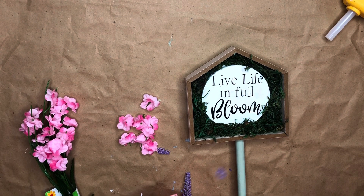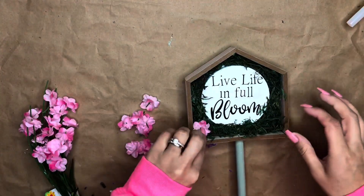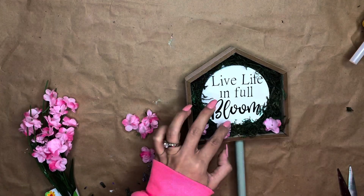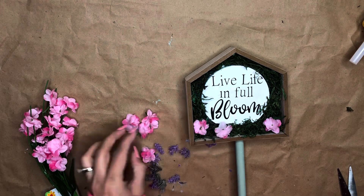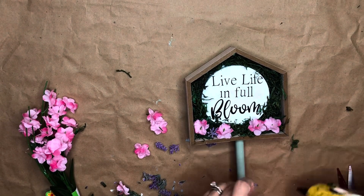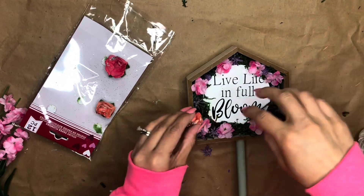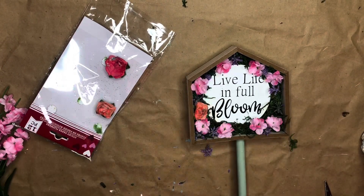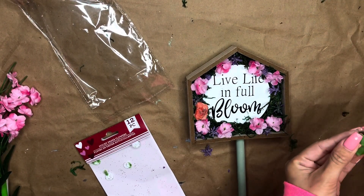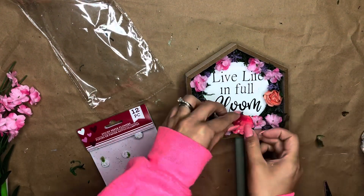Now I'm going to start adding cute little flowers — these are from Dollar Tree and you could even fill it up with just flowers if you wanted to. I cut them individually, add some hot glue, and just play around with them, placing them wherever they look cute. I also pulled out some roses I'd had leftover from Valentine's season — I had three left in orangey and pink colors that I thought would go well with the arrangement.